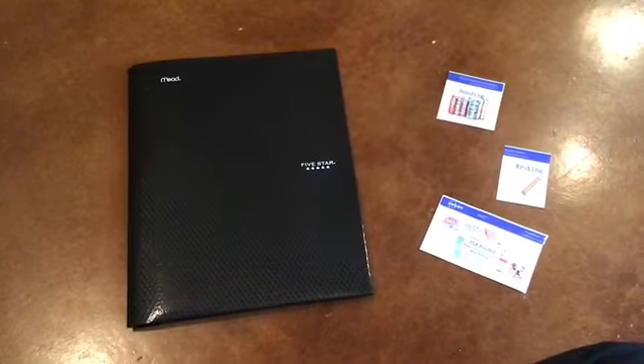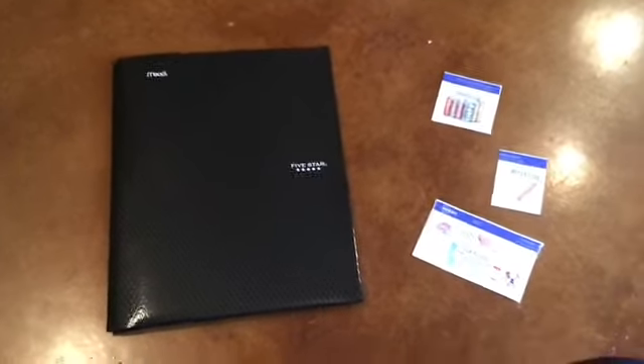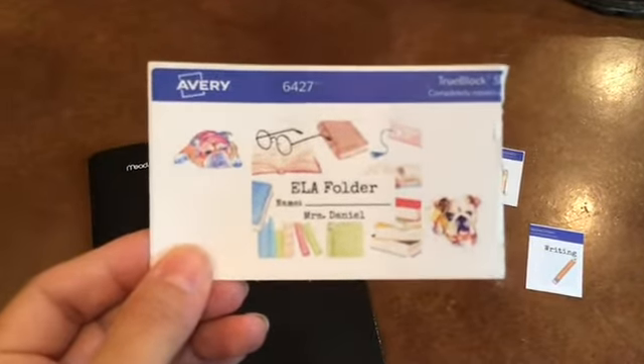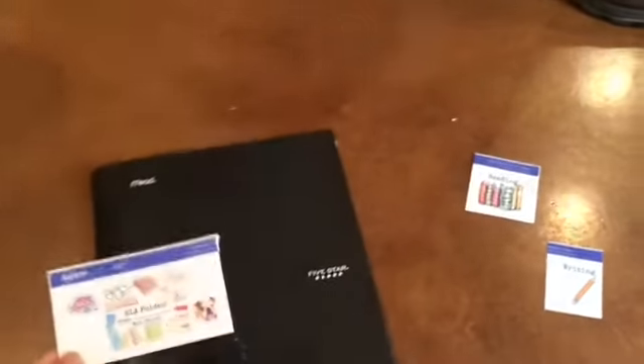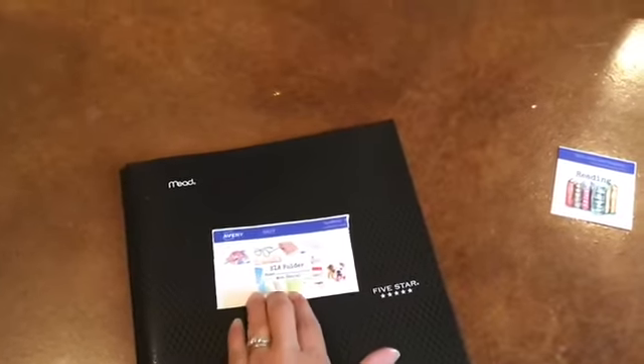To set up our language arts folder we're going to need our three labels, a folder, and also our notebook paper. The first thing we're going to do is write our name on the label that says ELA folder. Make sure you have your name on that, then place it on the front of your folder in the center.